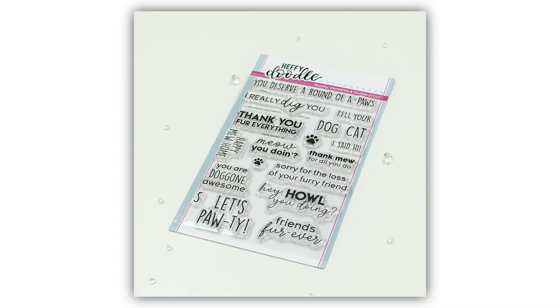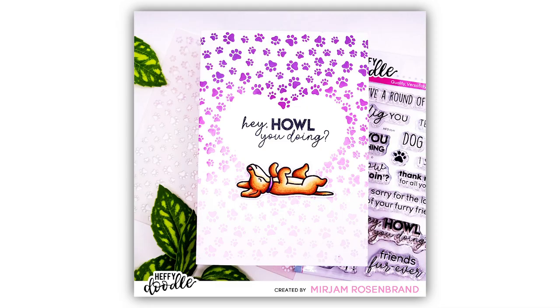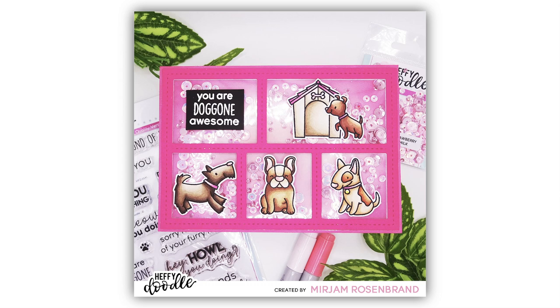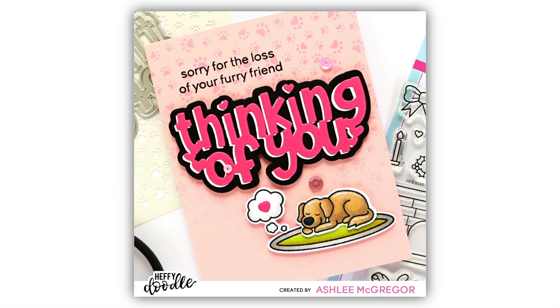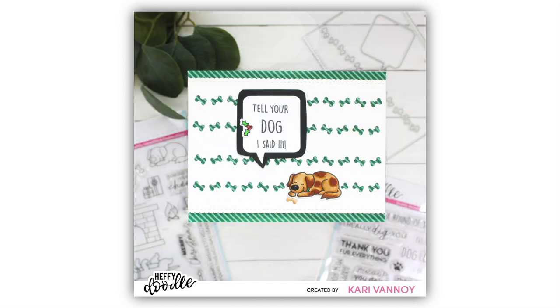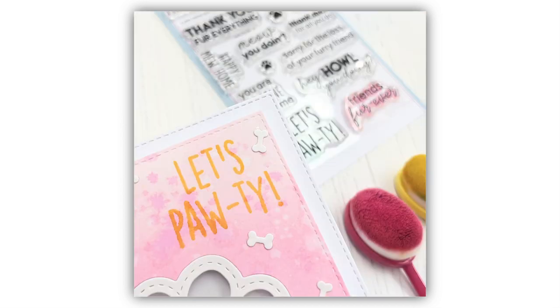Now we've had so many cats and dogs we thought it was time to introduce a sentiment stamp set — this is called the Furry Friend Sentiment Stamps. There's a selection of different sentiments here like 'thank you for everything', 'hey how you doing', 'let's party', 'friends forever', 'I really dig you', and also a fun one that says 'tell your dog I said hi' — which you can change to say 'tell your cat I said hi' too, of course we can't leave out the kitty cat lovers.